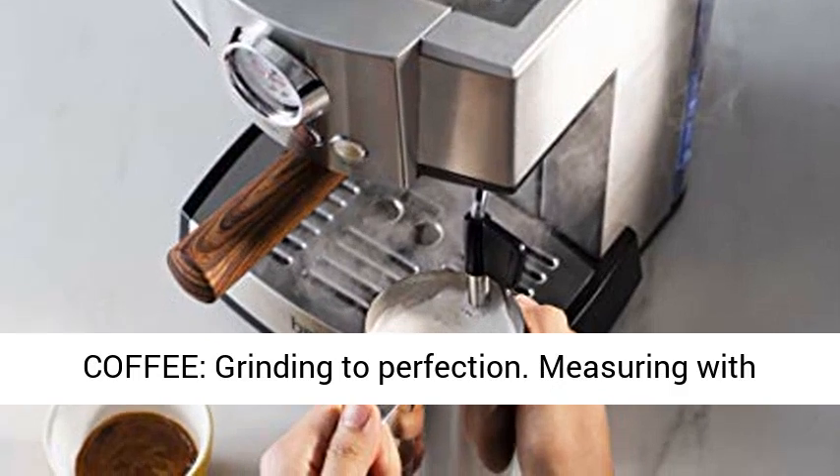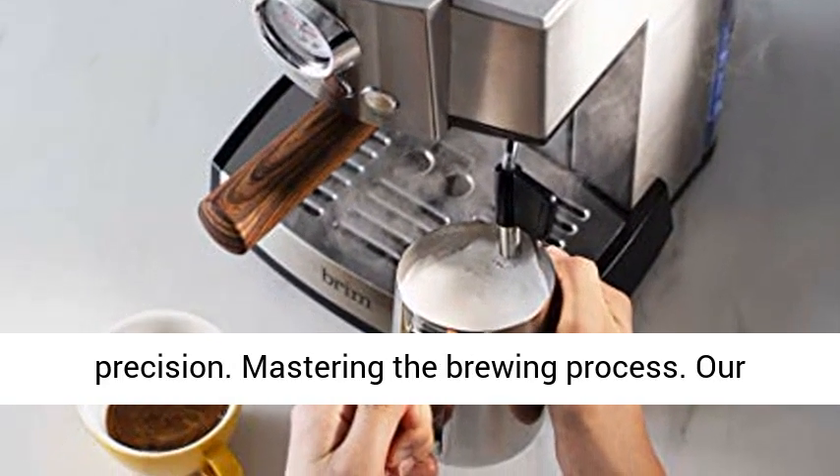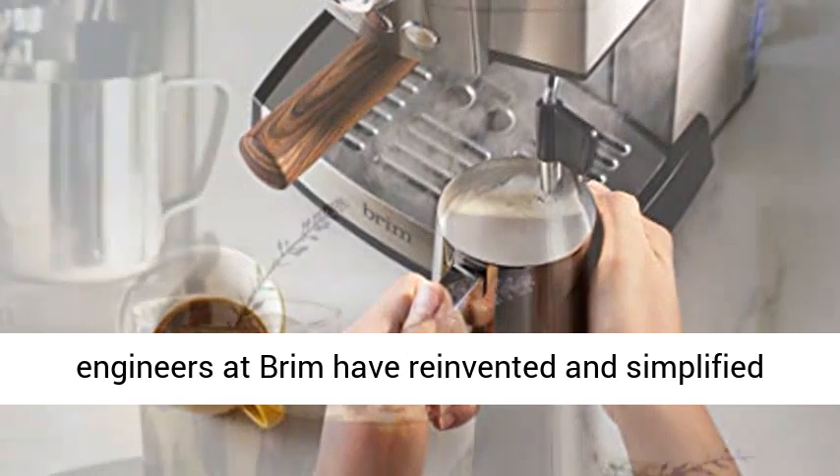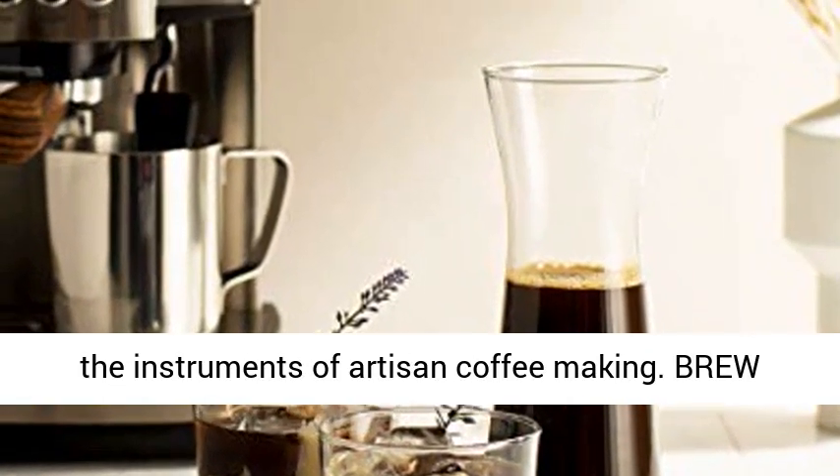The art of coffee: grinding to perfection, measuring with precision, mastering the brewing process. Our engineers at Grimm have reinvented and simplified the instruments of artisan coffee making.